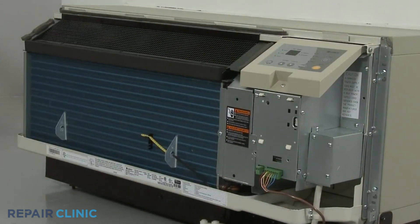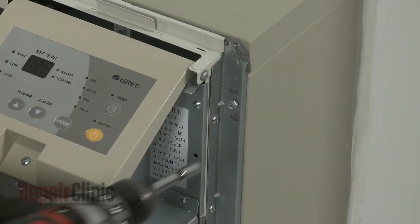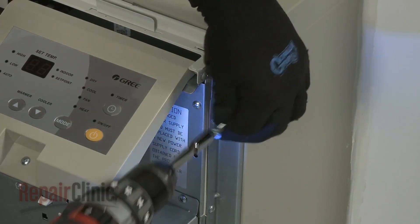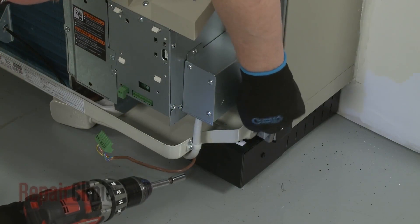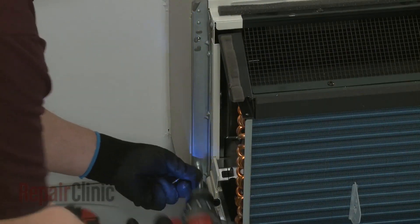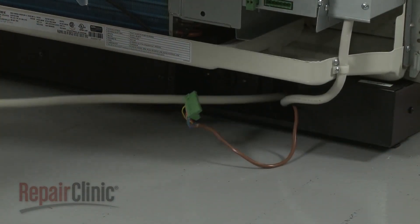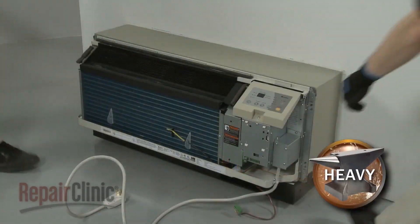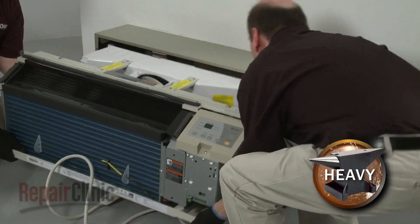If applicable, disconnect the wall thermostat wire connector and the energy management wire connector. Using the power drill with the 5/16-inch socket, unthread the four mounting screws securing the unit to the wall sleeve. Now have an assistant help you to slide the unit out of the sleeve and set it on a towel or blanket.